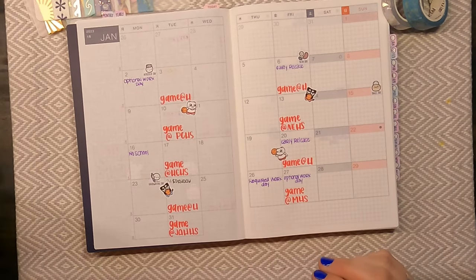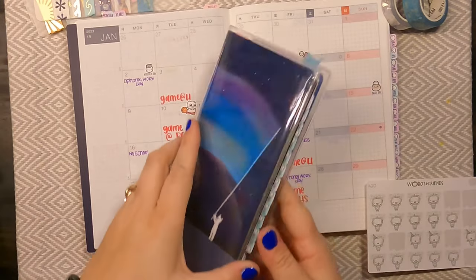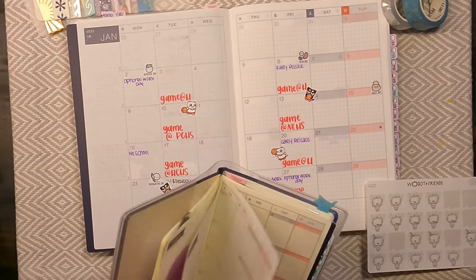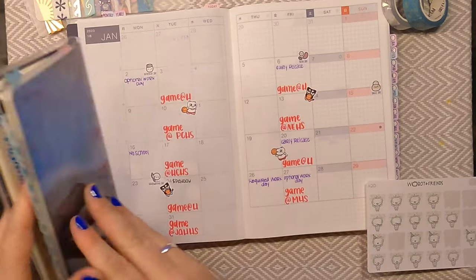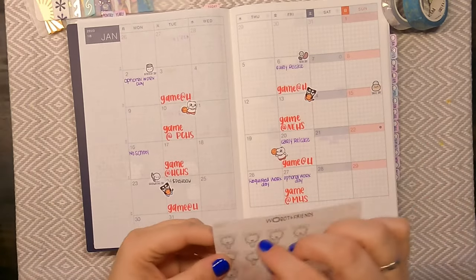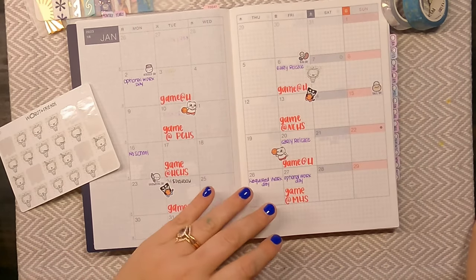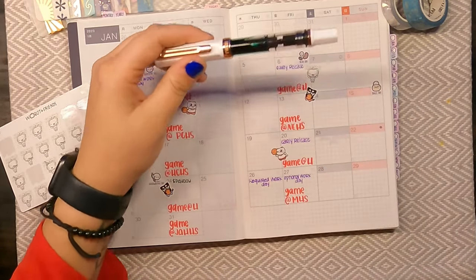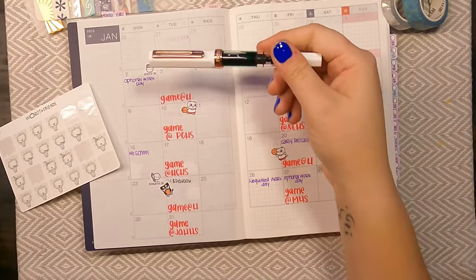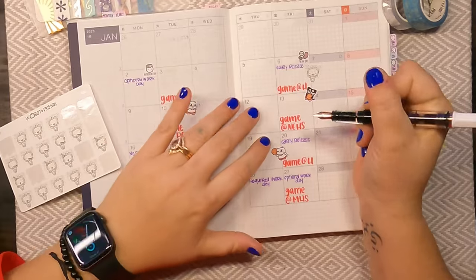The next thing that I wanted to add is there are a couple of birthdays in my family. I'm going to pull out my weeks to make sure that I have the correct days. We've got one on the 6th and one on the 30th. I'm going to be using this Twisbi Eco with the Rose Gold and White, inked up with the Diamine Holly.